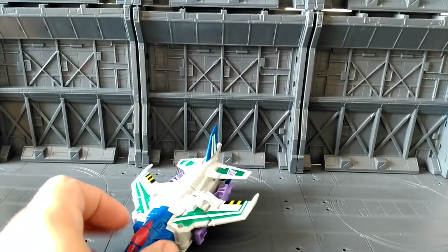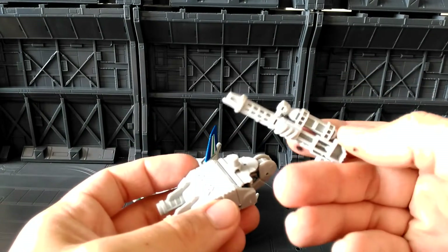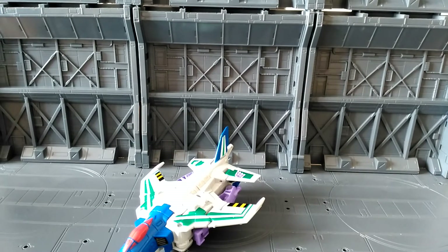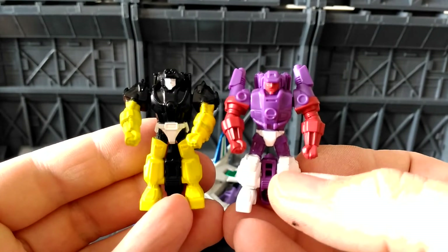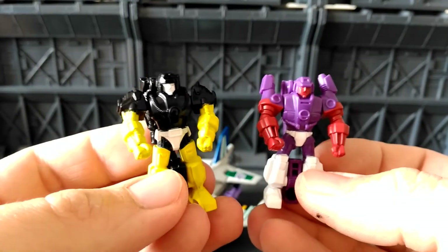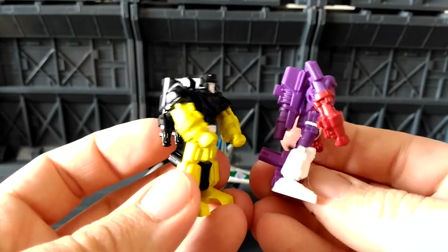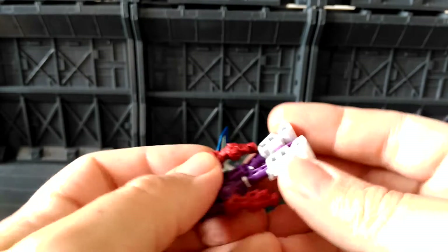The other accessories he comes with are his combiner foot/hand piece and also his gun, which is grey plastic rather than the black used with Firefly — this is a reuse of that mould. He also comes with two Target Masters, and they're both really nicely painted, especially the purple one. The yellow one is painted yellow on black, and there are a few bits where it's not quite as bright, but overall they've done really well on both of them.